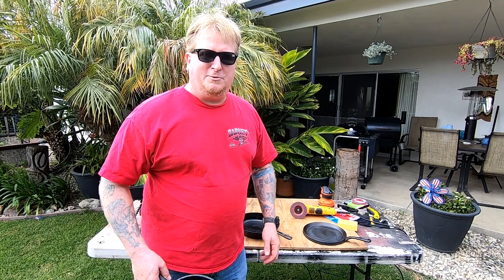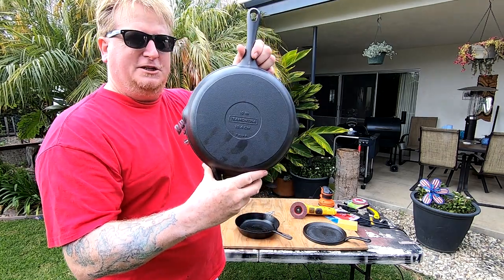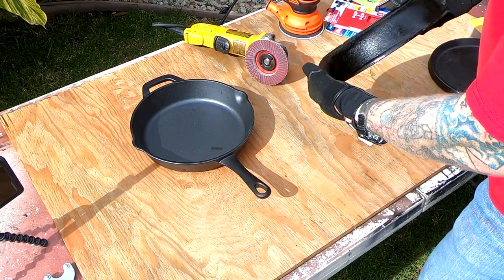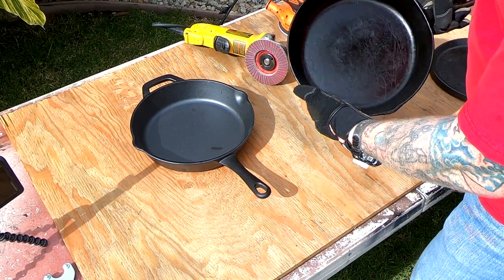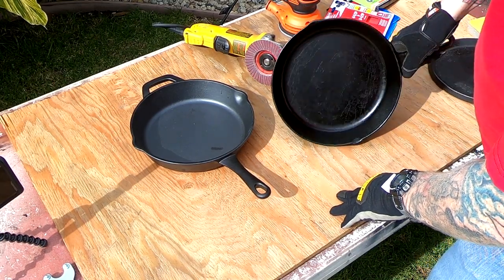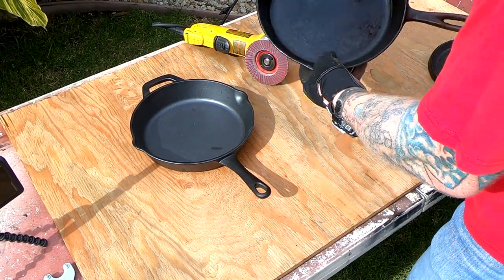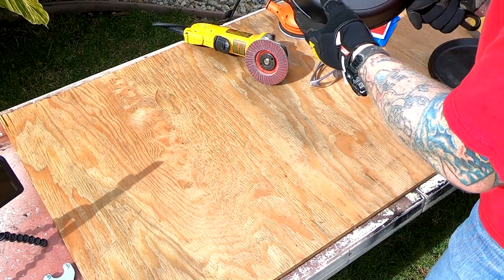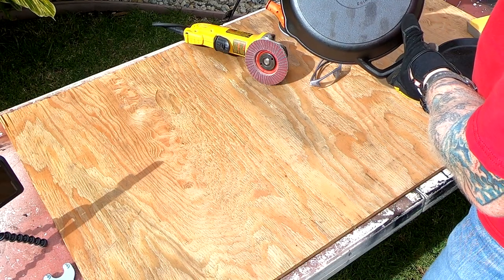What we've got to work with here is this Costco Chinese cast-iron skillet — Tramontina. As you can see, I also have this nice well-seasoned cast-iron skillet here that I haven't seasoned in a while, but it's nice and smooth. Here again is the Costco skillet, made in China — 10-inch Tramontina.